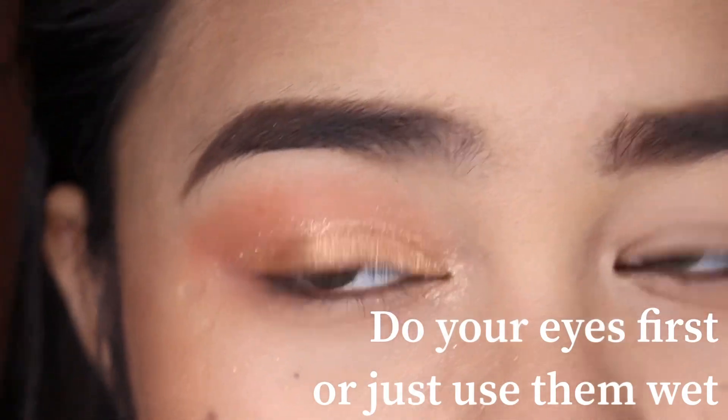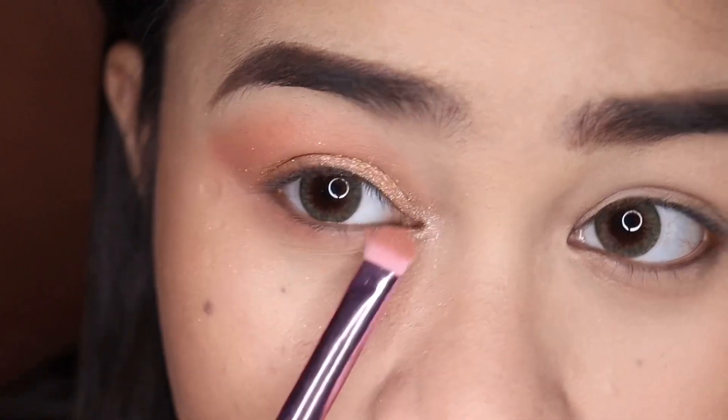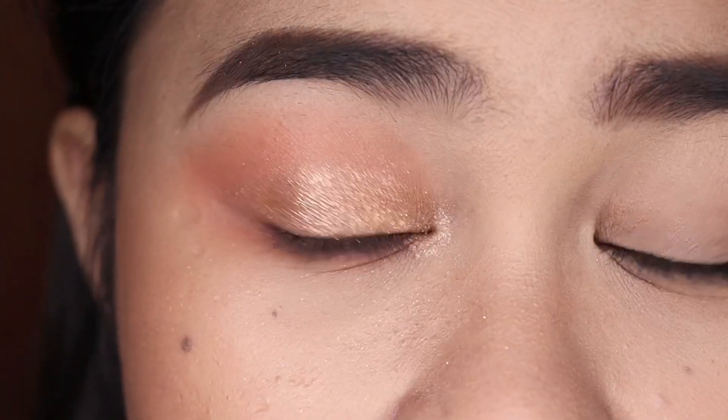So I suggest doing your eyes first. Then I'm going back with this shade and I'm going to apply this under my lower lash line.